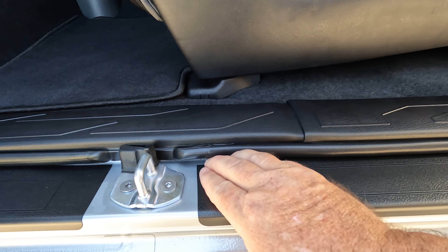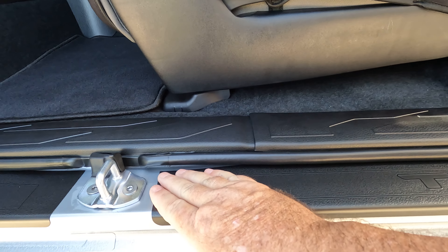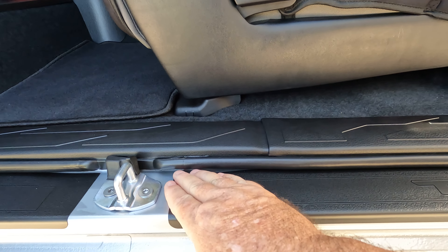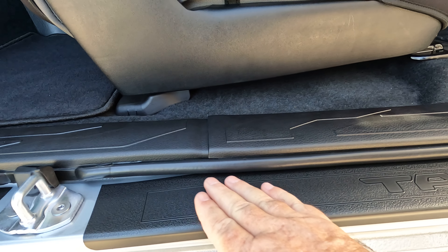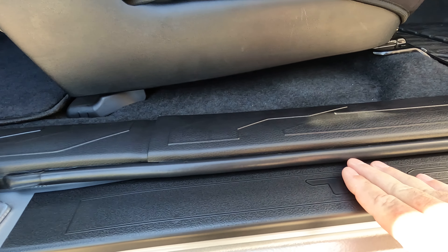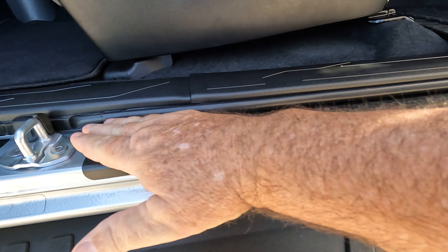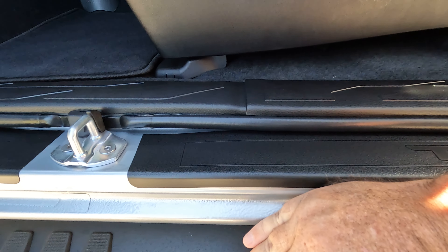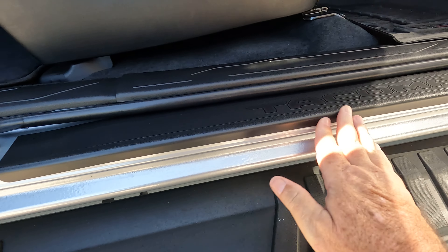Then you can line the cover up and lay it down. Start with the area where the backing is already off. You can peel from the front going back, or from the back going forward — just line it up where you want it. Peel a little bit of the backing, press it down, then peel a little more and press as you go, running your hand behind it as you peel. The section that curves over will stick straight out at first, but once the top section is laid down, just push it down with the palm of your hand all the way along and it will curve down and stick without any problem.